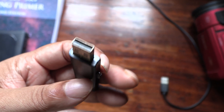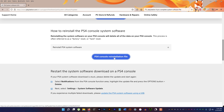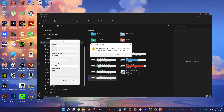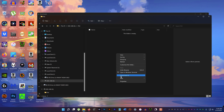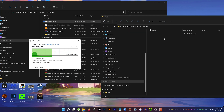Next take a USB drive and connect it to your computer. Now download the PlayStation system software that will be used to re-initialize the PS4 after installing the new SSD. Go to the PlayStation site and download this file onto your computer — the direct link is in the description of this video. Now format your USB drive and then create a folder inside and name it PS4. Within that folder create another folder and name it update.